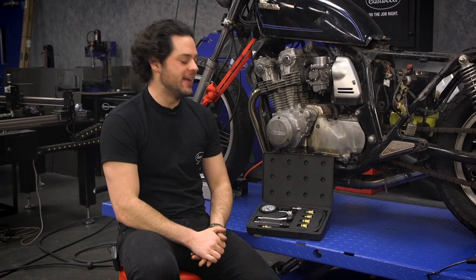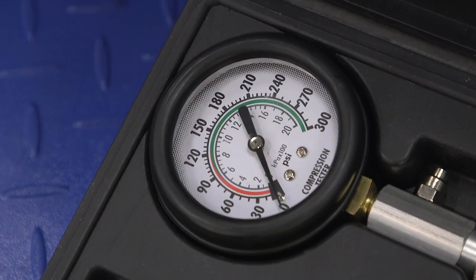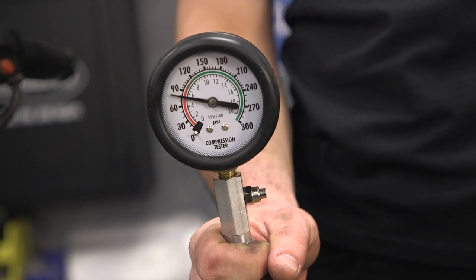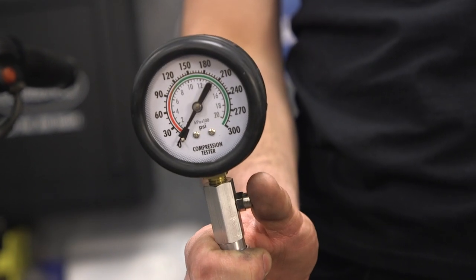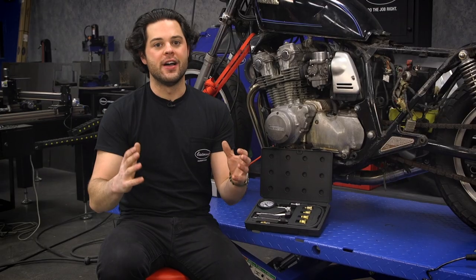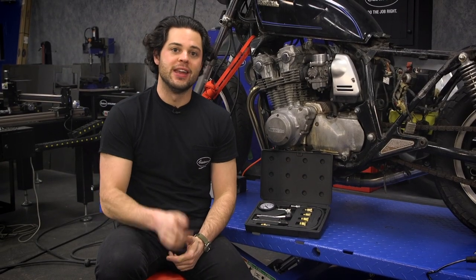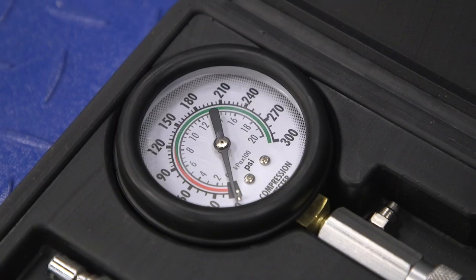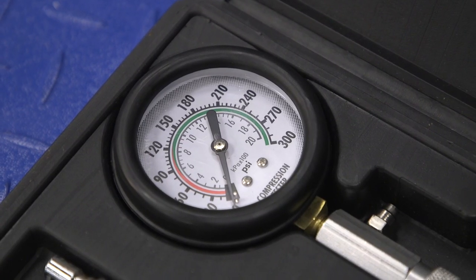So what do you get included in this kit? You get a nice big gauge, easy to read, and this is the type that's going to hold its reading until you press the button on the side to release it. Very nice — allows you to see exactly what you get as far as compression goes. It also has a dual scale on it, goes up to 300 PSI or 20 kilo Pascals.